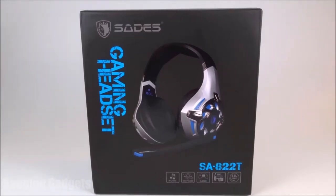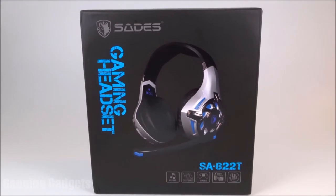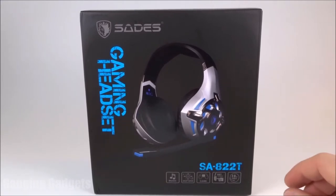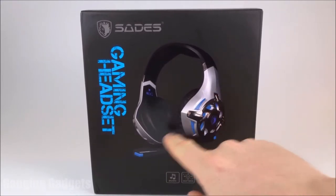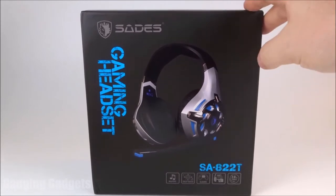Hey guys, welcome to another Gauging Gadgets review video. In this video we have the Sades SA822Ts, a pair of gaming headphones. They feature LED lights in both the earmuffs and the microphone, and they're also compatible with Xbox One, PS4, computer, and several different devices — all for only around $30 on Amazon. Check the link in the description to find that price.